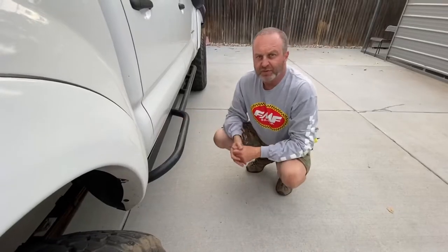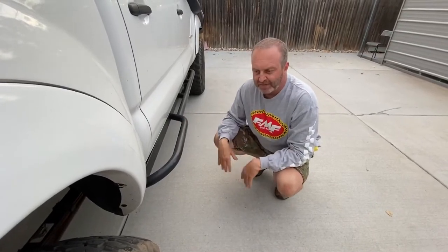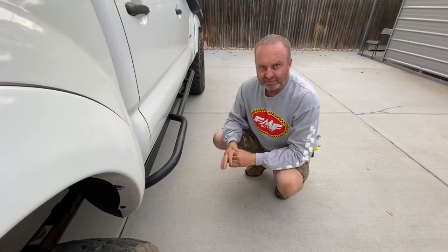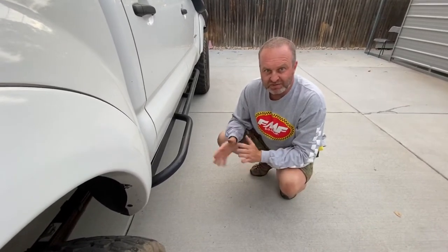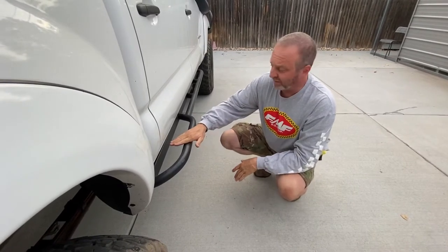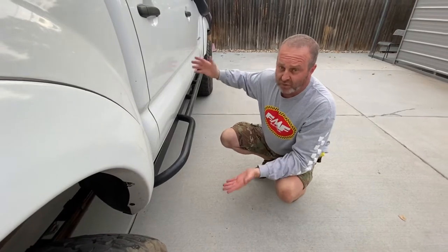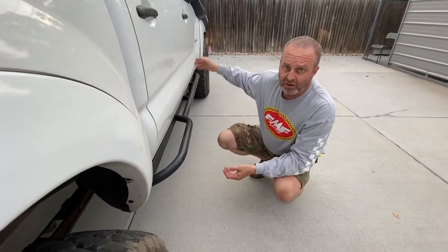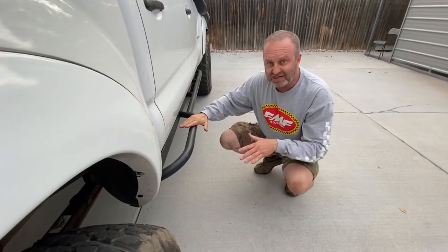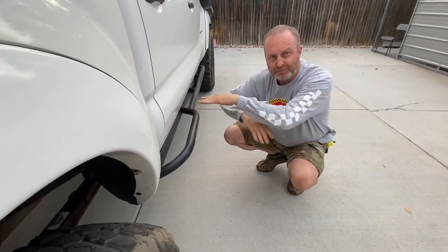I wanted to give Pelfrey Built one more shout out on these rock sliders — amazingly tough. They did something they weren't designed for: when we were in Alaska, a Mercedes ran a red light and T-boned us going about 45 miles per hour. The only damage to the rock slider is the whole thing slopes up a little bit in the front. Of course there was other damage — door, fender — and it broke the front wheel off. The rock slider looks great, but the Mercedes, when it hit, it shaved the top of the motor right off.